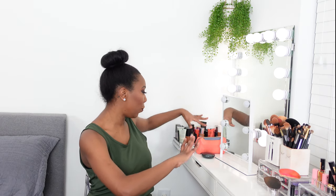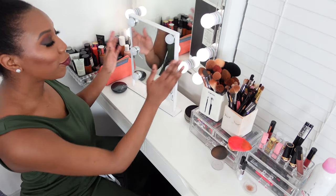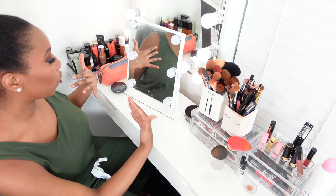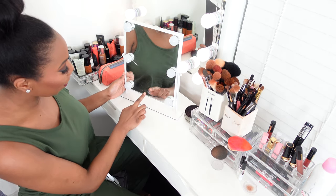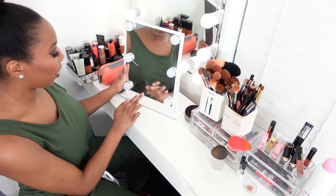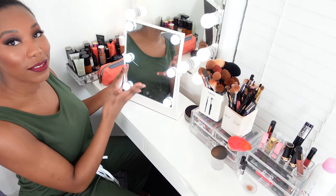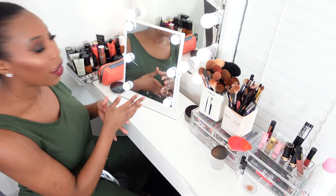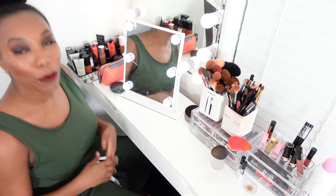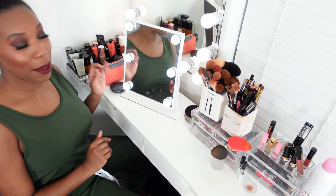Of course I've got all my go-to items that I grab most often on the top. I also have a little tabletop mirror that I like to use, so if I need a closer look I can bring this closer to me. This one also has lights on it. I don't use these lights that often because it doesn't get that bright and I have to tap it five or six times, which is why I don't use it that much.